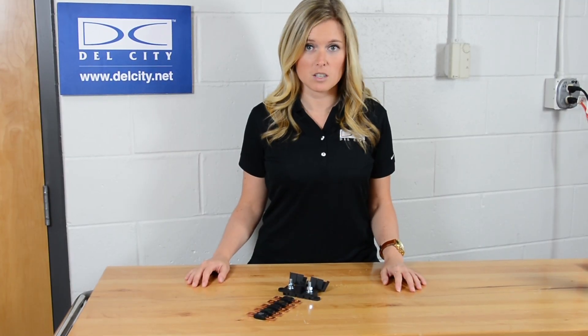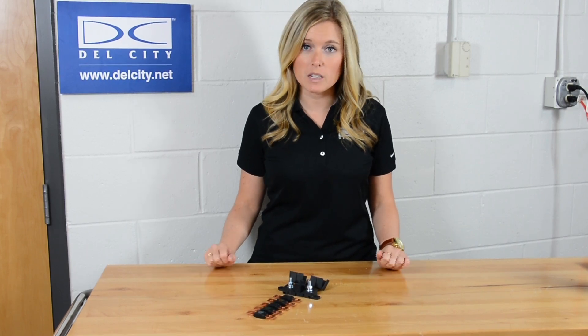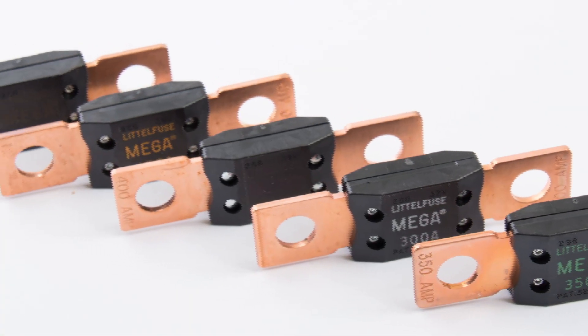Welcome to Dell City Direct, Dell City's home on YouTube. We're happy to announce that we've expanded our mega-fuse selection.